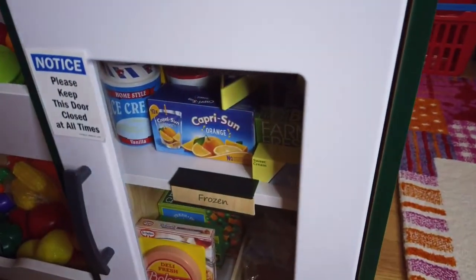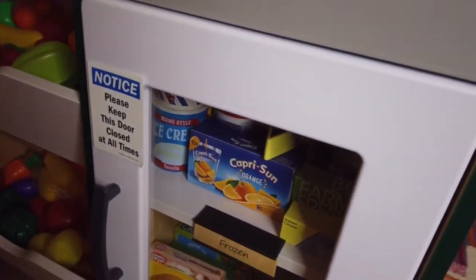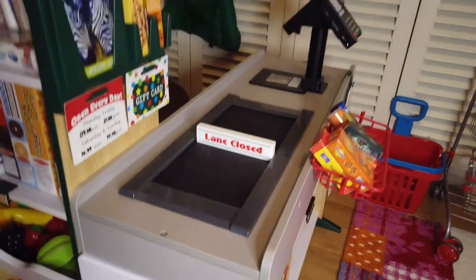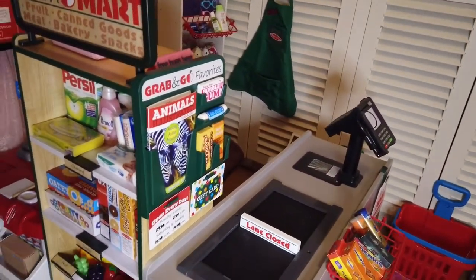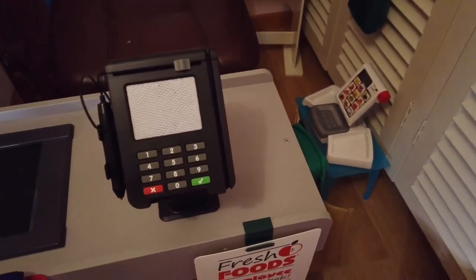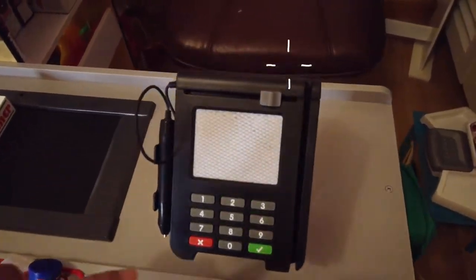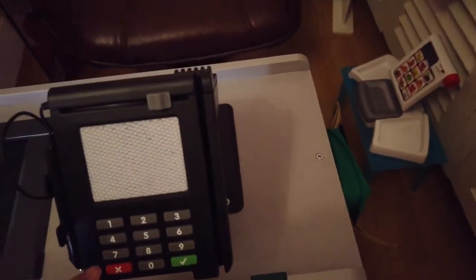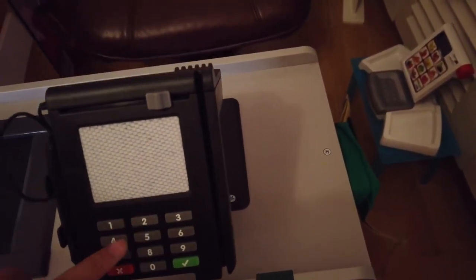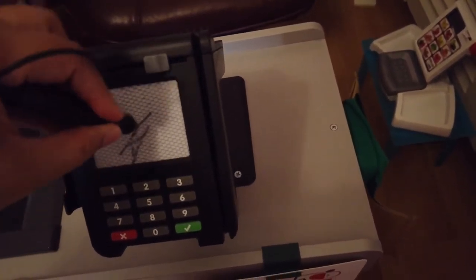I put a sign here: 'Please keep the store closed at all times' — it's nice to teach the kids that. Now we're going to turn and check the other side of this grocery. This is the point-of-sale terminal where you can put your card and swipe it. It doesn't make any noise, just buttons, and you can sign using the stylus. It's really clever.